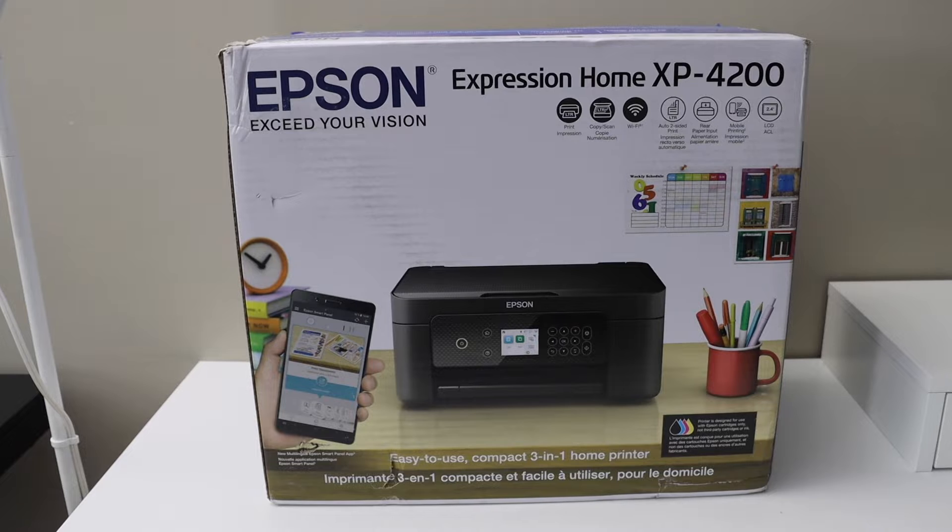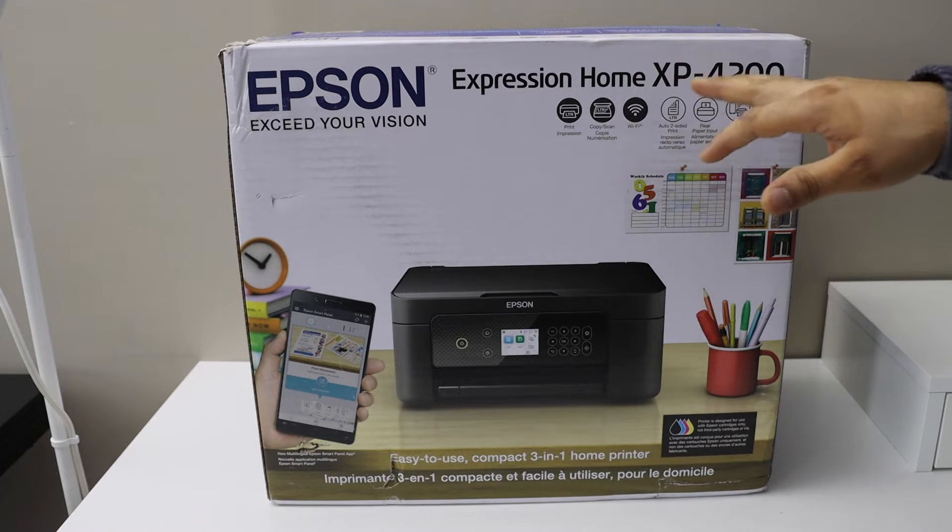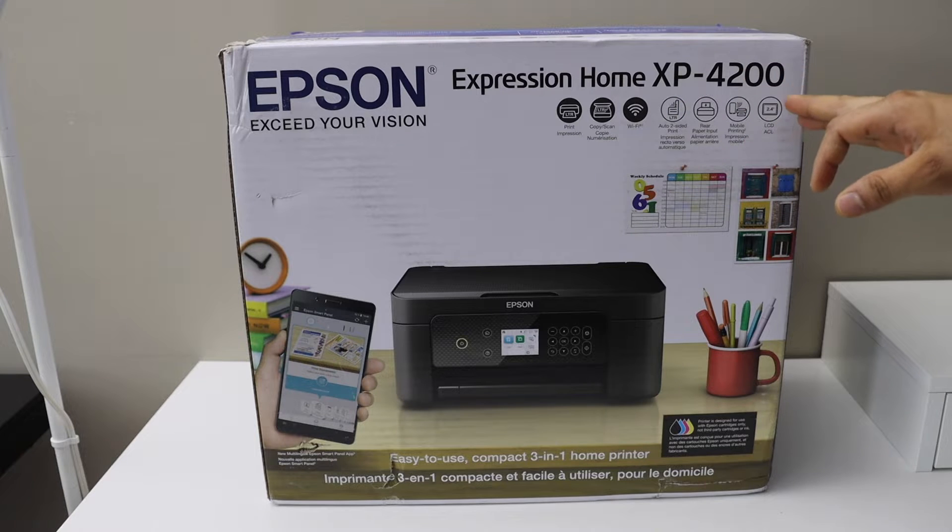In this video I'm going to show you how to do the quick unboxing and setup of your Epson Expression Home XP-4200 printer. So let's start with the unboxing.